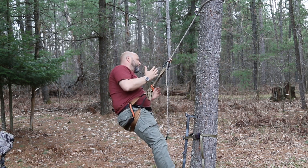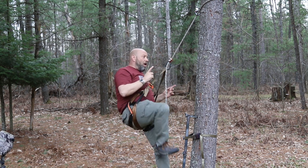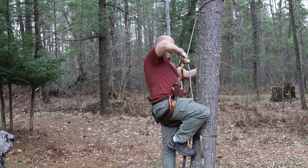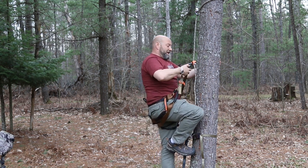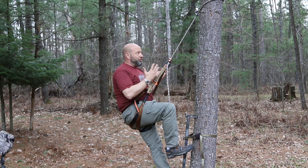You can pivot and do all your stuff, but you are completely under tension 100% of the time. When you want to get down, all you do is come into the tree, lock your lineman belt, disconnect your tether, and go down the tree. Same thing going back up — you still have your lineman belt on, connect your tether to the tree, and you are safe and hunting. That's your transition.